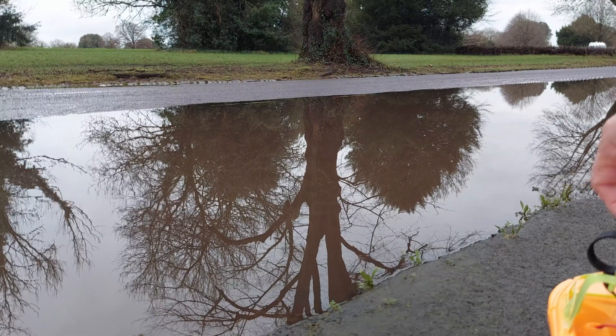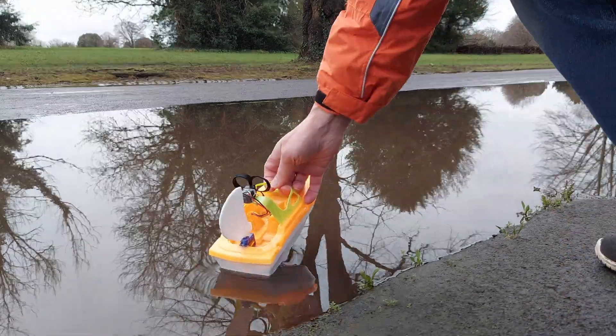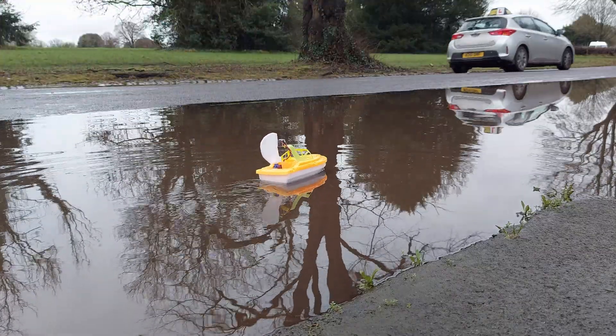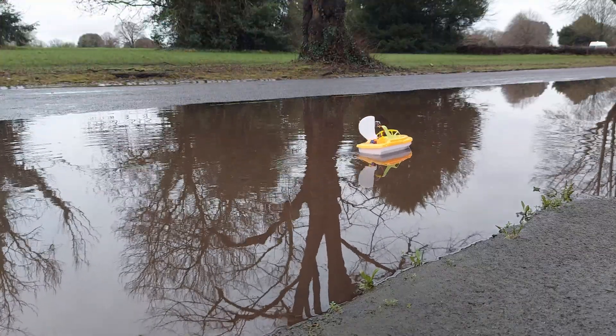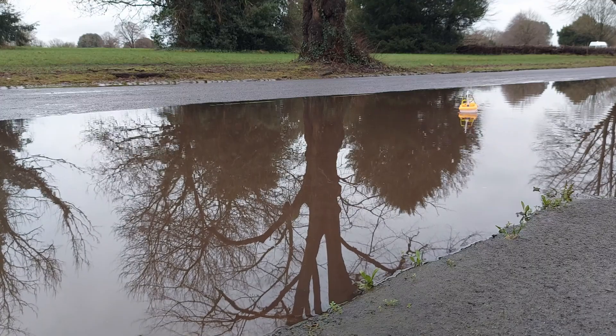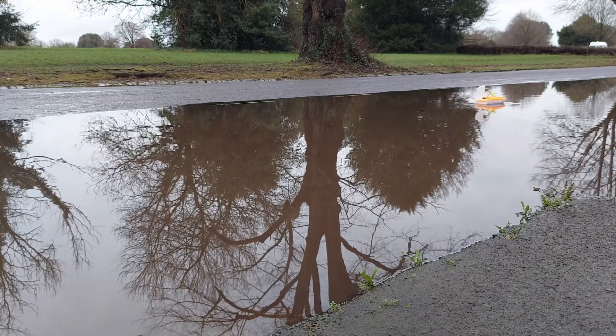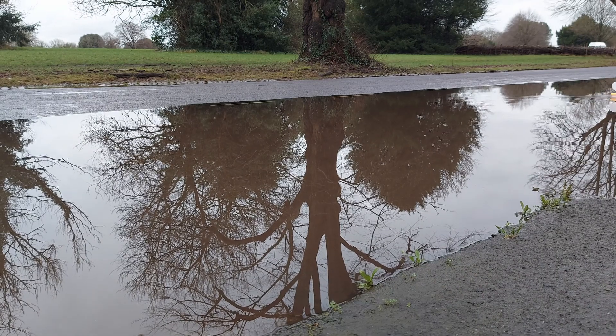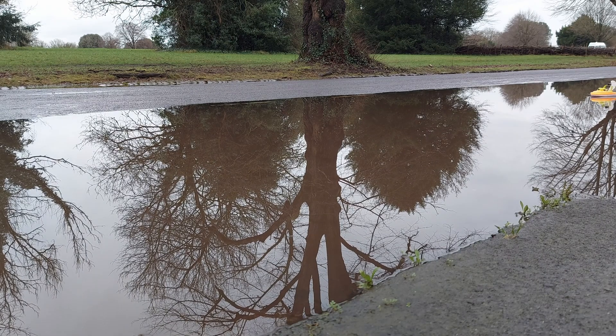That's the puddle behind us on the main road. Good place to have fun.